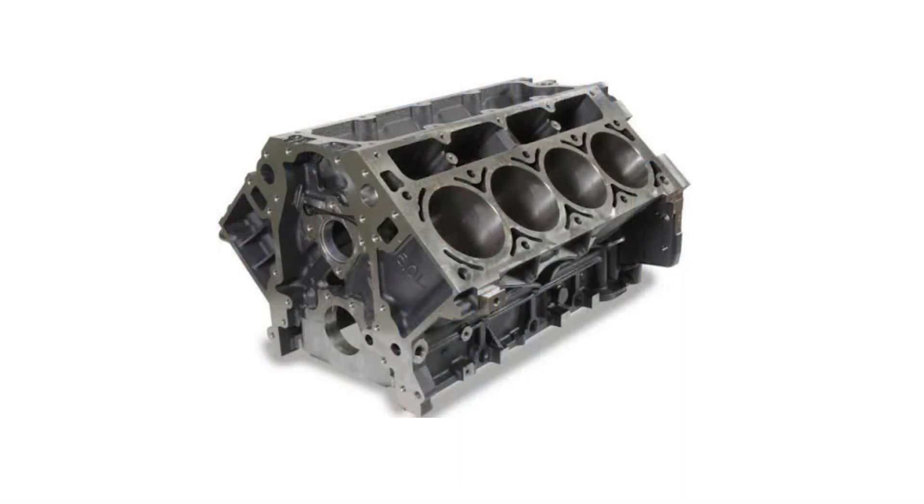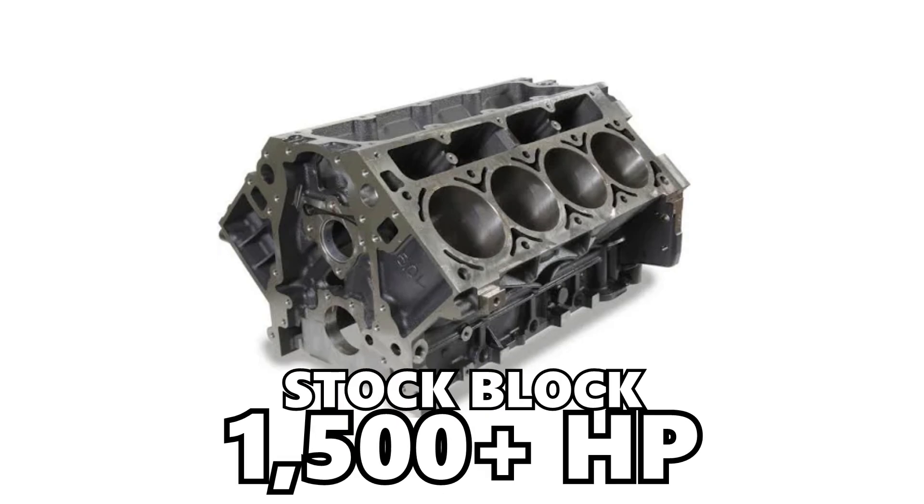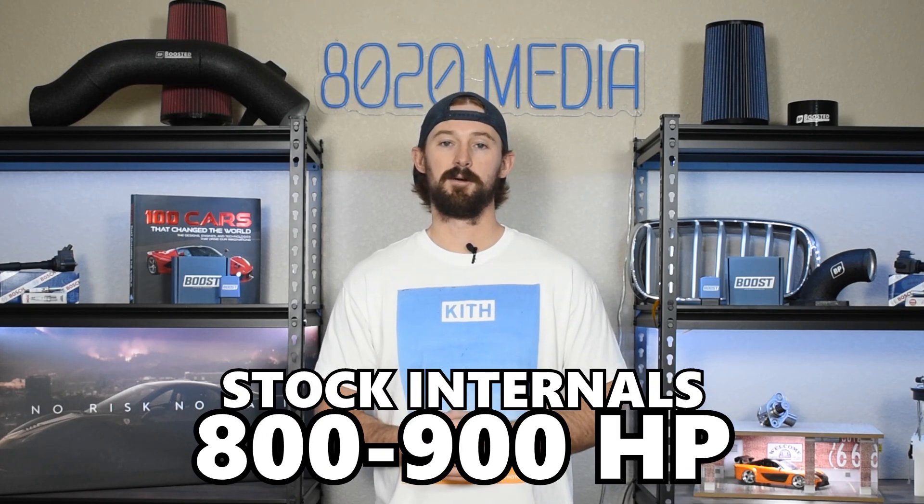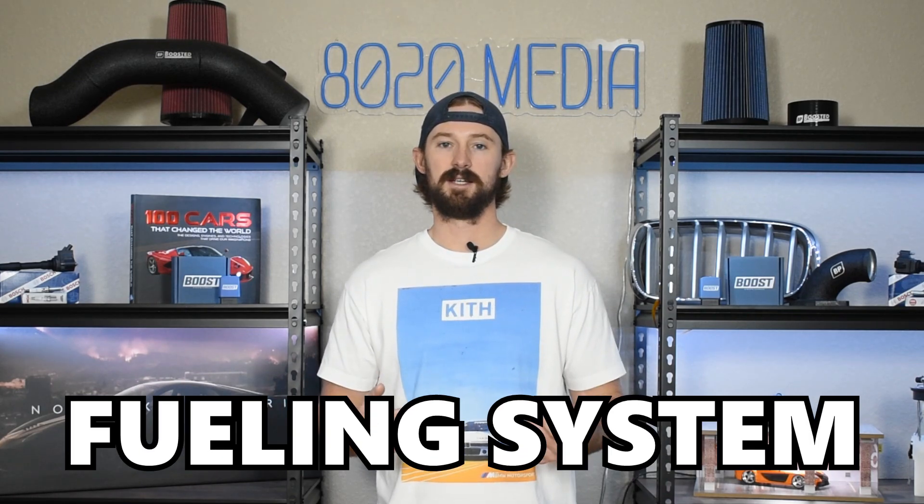The stock block is wildly powerful. There are instances of the stock block pushing 1,500 plus horsepower without any block modifications, so the stock block is going to give you no problems regardless of how much power you're trying to produce. The internals are also extremely strong — they can handle 800 to 900 horsepower before you start thinking about upgrading them. Unless you're trying to do a four-digit power build, the internals are going to be pretty capable. The only main limitation you'll hit at those power levels is going to be with the fueling system.